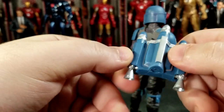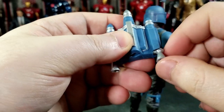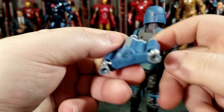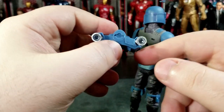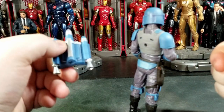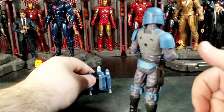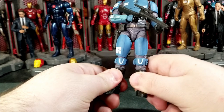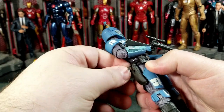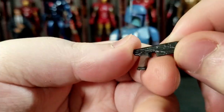It might have been able to use some weathering, but looking clean is fine. I don't know if the thrusters are supposed to move — they just want to go back to their position, so I'm going to say they aren't supposed to move; let me know in the comments if they are. We do not get anything to plug into the bottom of these accessory-wise, which I think is a bummer. Every character with a jetpack should get flame thruster effects — same thing with the GameStop exclusive jet trooper, we didn't get anything there either.